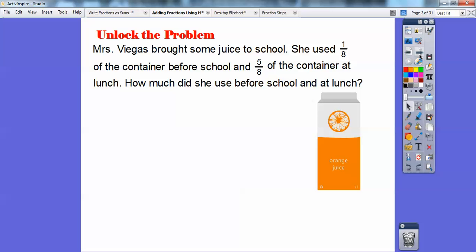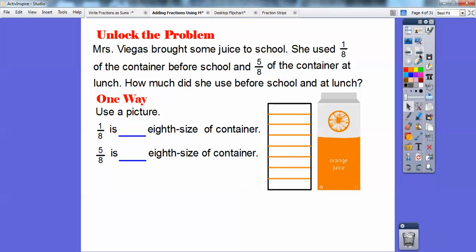So Mrs. Villegas brought some juice to school. She uses one-eighth of the container before school and five-eighths of the container at lunch. So how much did she use before school and at lunch? One way is we're going to use a picture here. I'm going to use this as my model for the carton, and I'm going to cut it up into eight equal pieces because she drank one-eighth and five-eighths.